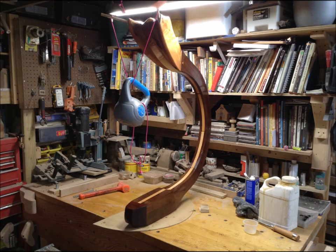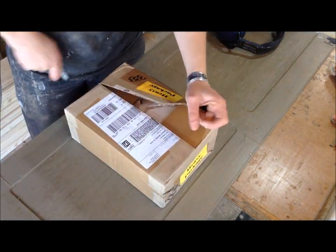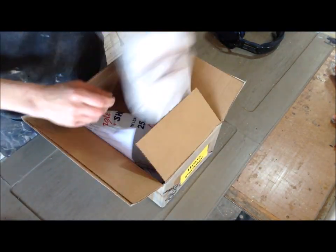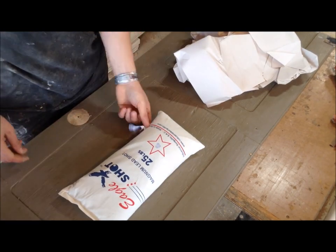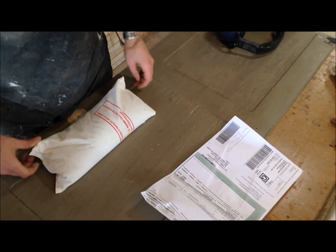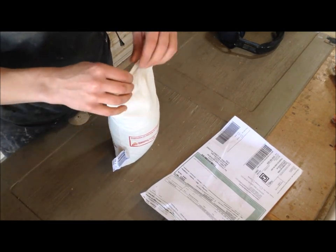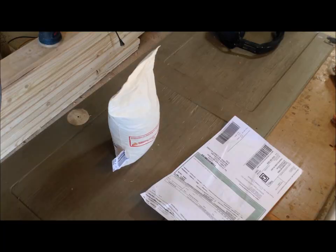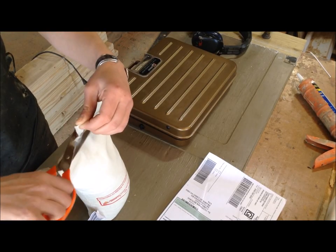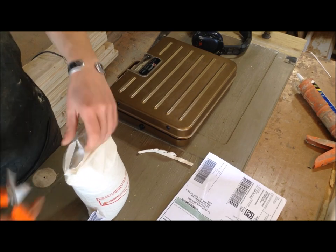The cheapest, densest material I could think of to put in the base is lead. It turns out you can purchase lead shot pellets fairly cheaply at Cabela's — I got a 25-pound bag for about $40, which came to almost $50 with shipping. It would have been cheaper to drive but my Cabela's is by a mall with traffic and congestion, so it was worth it to have it shipped.